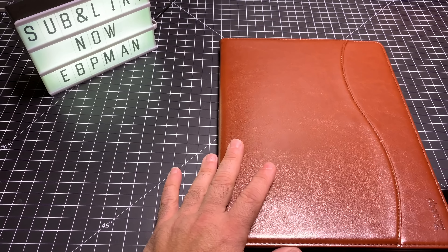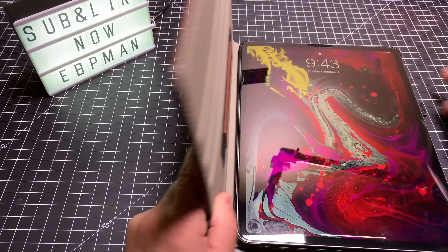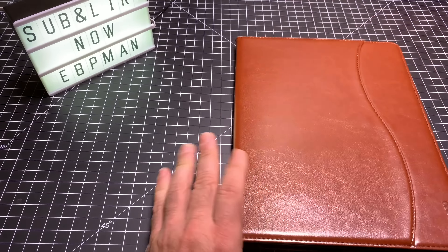Some of the other cases we've been reviewing don't support the auto wake feature — this one definitely does. So when you open it up — I'll turn this off just to show you — it's off, and then we'll open it up and you'll see that it turns on. So auto wake is supported nicely.